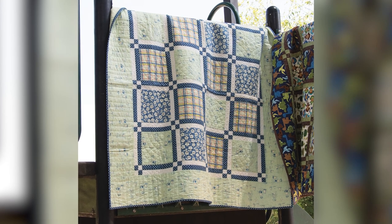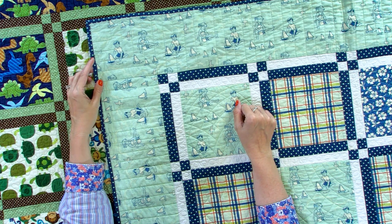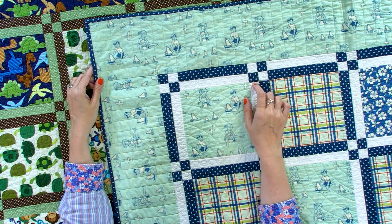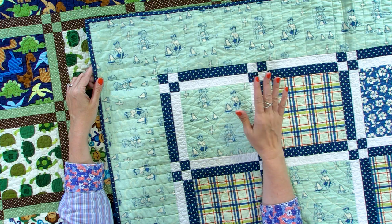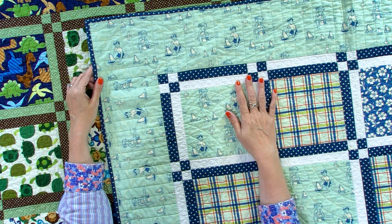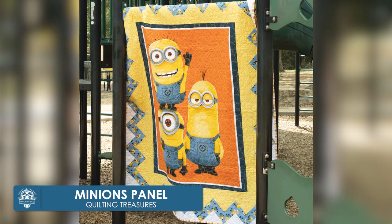After I made Peyton's quilt, Emma, my oldest daughter, loved it. So I made her one too. This collection was one of the very first collections that Riley Blake did — they were a newer company when I made this. I remember the collection was named Seaside, and my daughter really liked the colors, so I made her one.